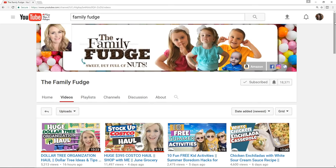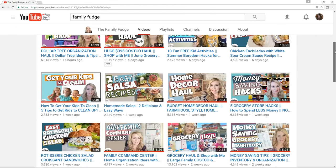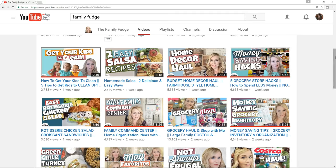This video is also a collaboration with my friend Jennifer over at The Family Fudge — she is such a doll, you guys are absolutely going to love her. She shares recipes, hauls, lifestyle videos, and basically how to live on a budget. We both shop at Costco, so having to organize a pantry with bulk foods and figuring out how to store that took a little bit to figure out.